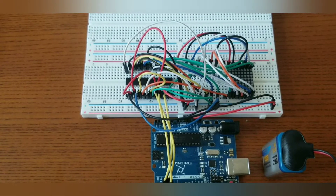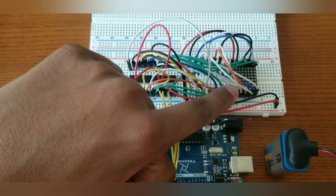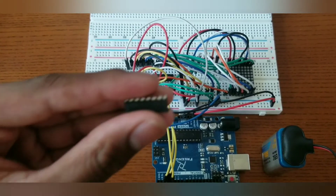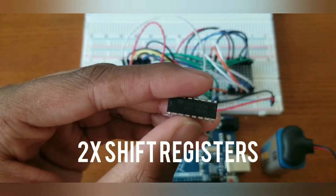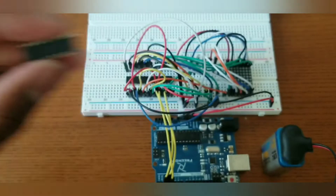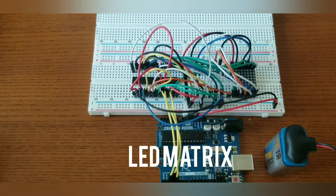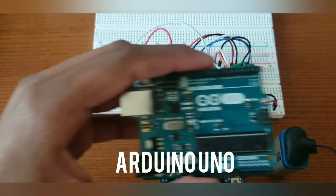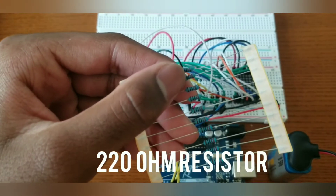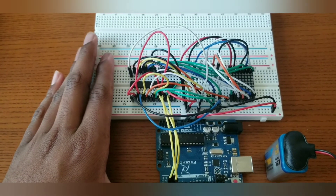What is up guys, today I'm going to be showing you guys this project I made with the Arduino Uno and LED matrix right here. The components I used for this project are two shift registers — the shift register is called a 74HC595 — and I used the LED matrix, Arduino Uno, and 220 ohm resistors. This is my project right here and I'm going to power it on.